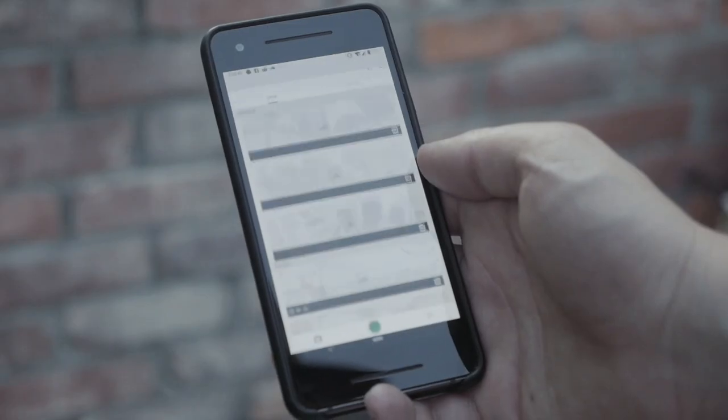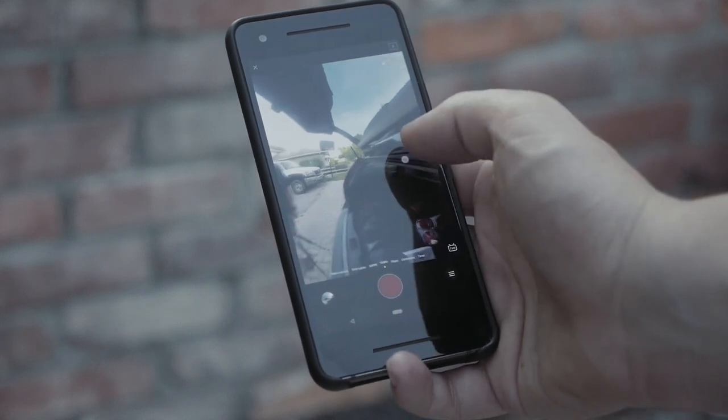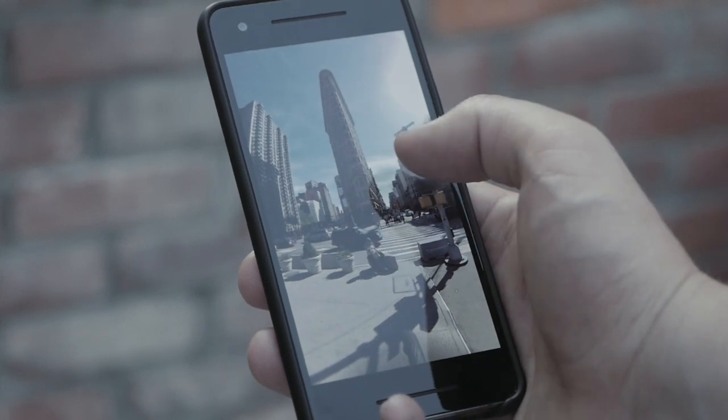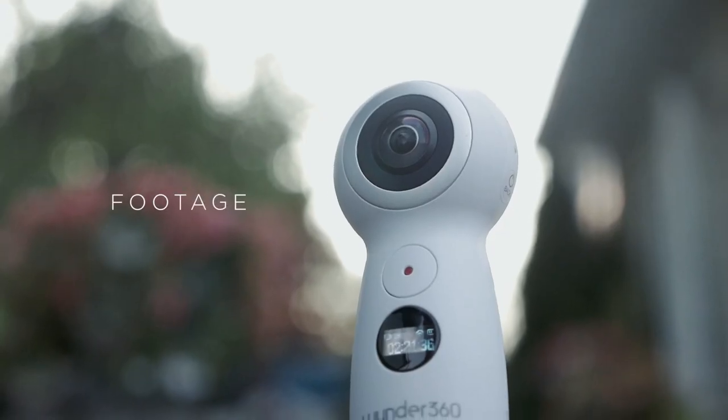Speaking of Wi-Fi, you can connect this thing to your phone and control the camera remotely, which is probably the best thing about this unit. You technically never even need to use a computer with this thing. The Wonder360 app lets you capture, import, and edit footage to share, all with a few taps. This is probably what everyone's been waiting for.